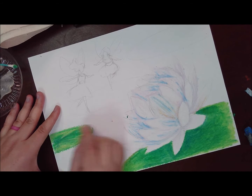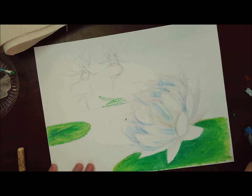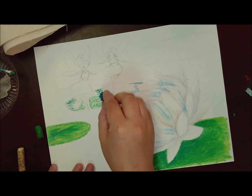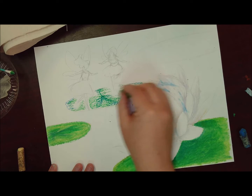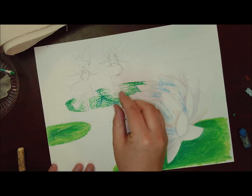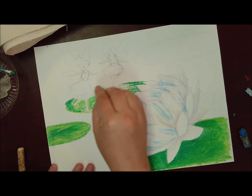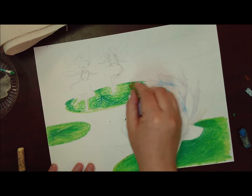With my fairies I'm being very careful not to cover up the legs. I originally wanted them to be kind of glowing, so I was going to leave a little ring around them and do a very light green so it looks like there's a glow emanating off the fairies. I also realized one fairy's foot is actually on the edge of the lily pad, so I'm going to bring it down just a little bit so her foot isn't slipping off into the water.